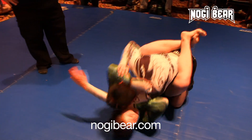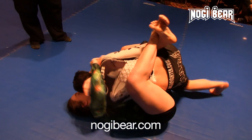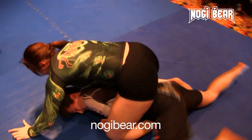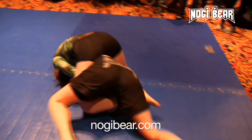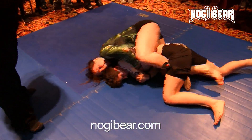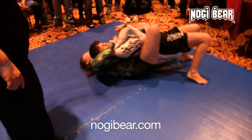There it goes. Come on. Come on. Stay. Get the points first. Stay. Nice. All right. Stay there. Go body triangle. Hold it back for body triangle. Where's the body triangle? Nice.